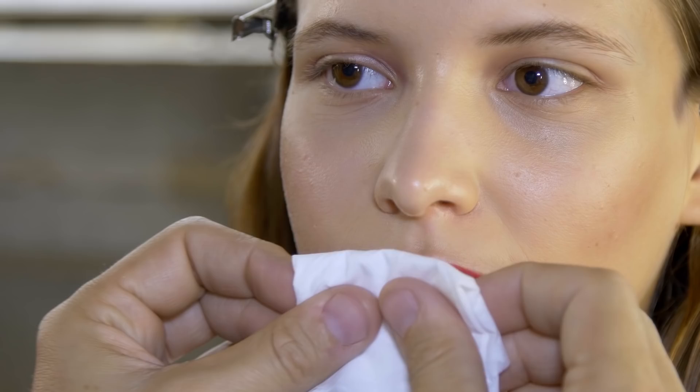The final part of this lip is just to take a tissue and give it a little blot in the center. And there we have Miranda Joyce's look for Roxana.